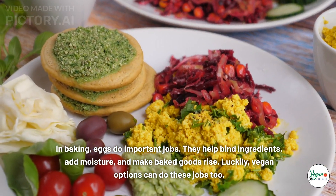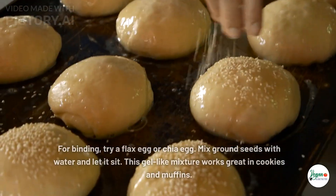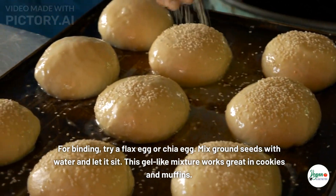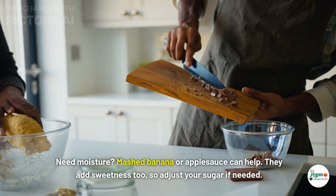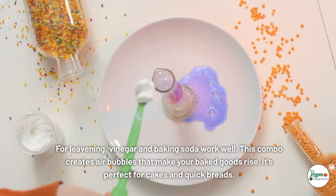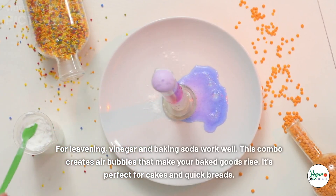In baking, eggs do important jobs — they help bind ingredients, add moisture, and make baked goods rise. Luckily, vegan options can do these jobs too. For binding, try a flax egg or chia egg: mix ground seeds with water and let it sit. This gel-like mixture works great in cookies and muffins. For moisture, mashed banana or applesauce can help — they add sweetness too, so adjust your sugar if needed.